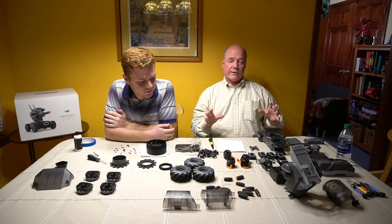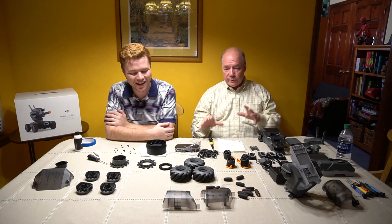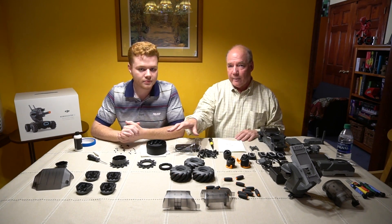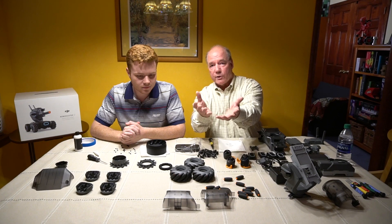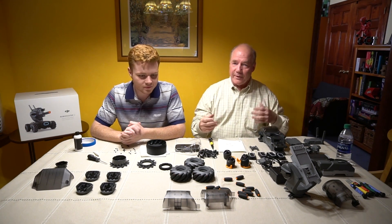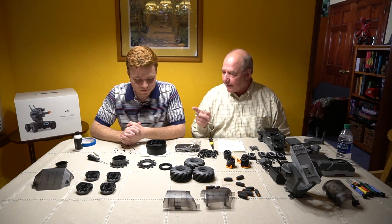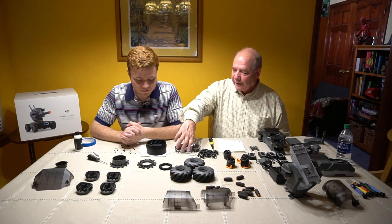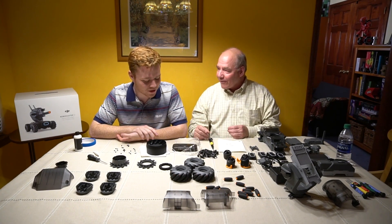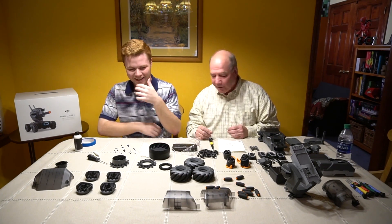Here's what we're going to do with the clip: we're going to assemble this in real time and speed it up because you don't want to watch a four-hour clip. Where we get to important parts, like with the mecanum wheels, we'll do some overhead shots and show you how they go together so you can avoid the mistakes we make. Colin already sprinkled the screw box from DJI all over the table — there are like 50 screws of different sizes.